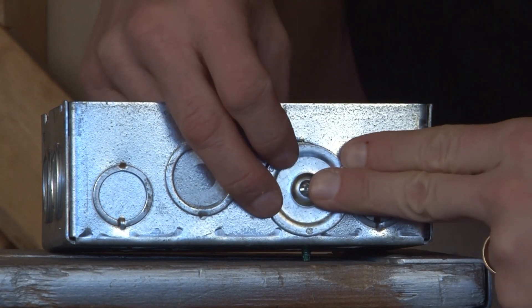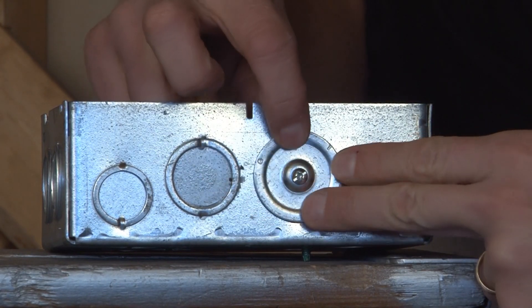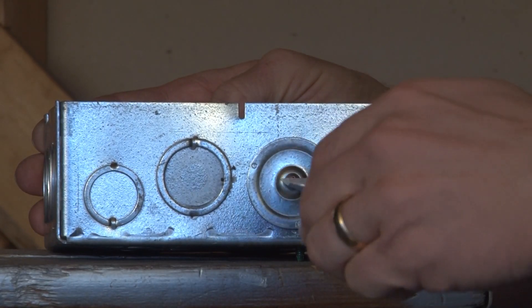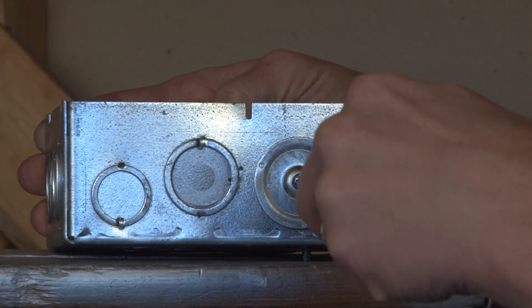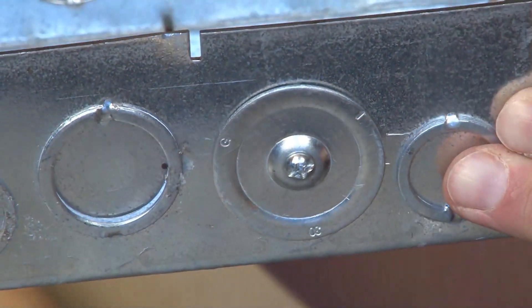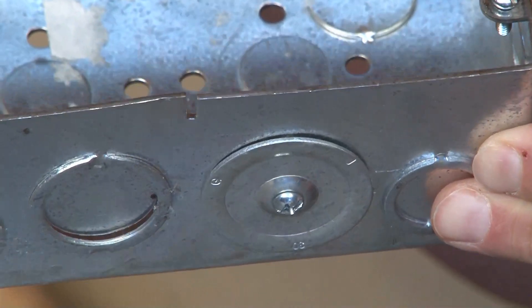Making sure the backer bar is on the inside of the panel, you center the plate in the open hole. You then take your screwdriver and tighten the screws down and reinsert the screw that you removed so that it catches on the internal threads of the backer bar.